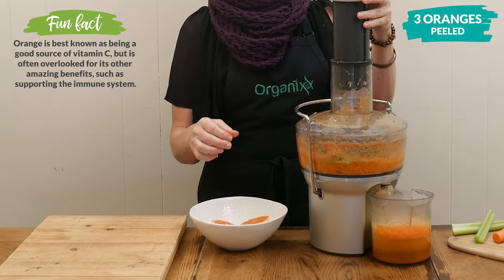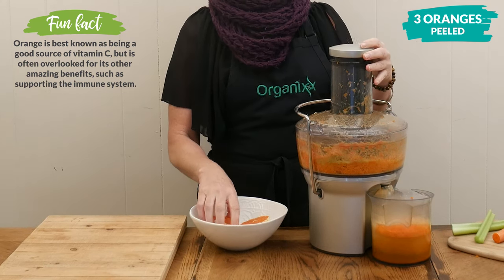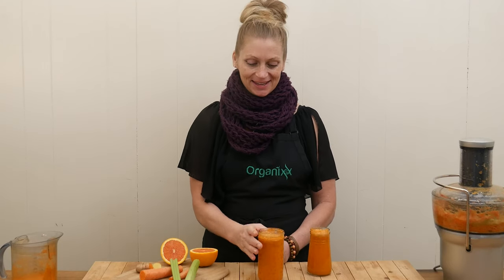Give your juice a good stir and then enjoy it right away. Okay, let's give this winter juice a taste.